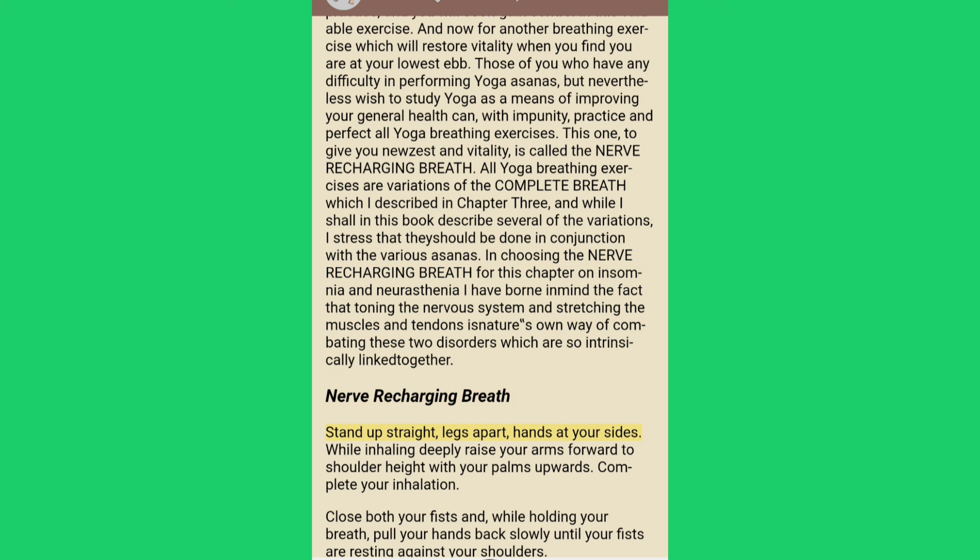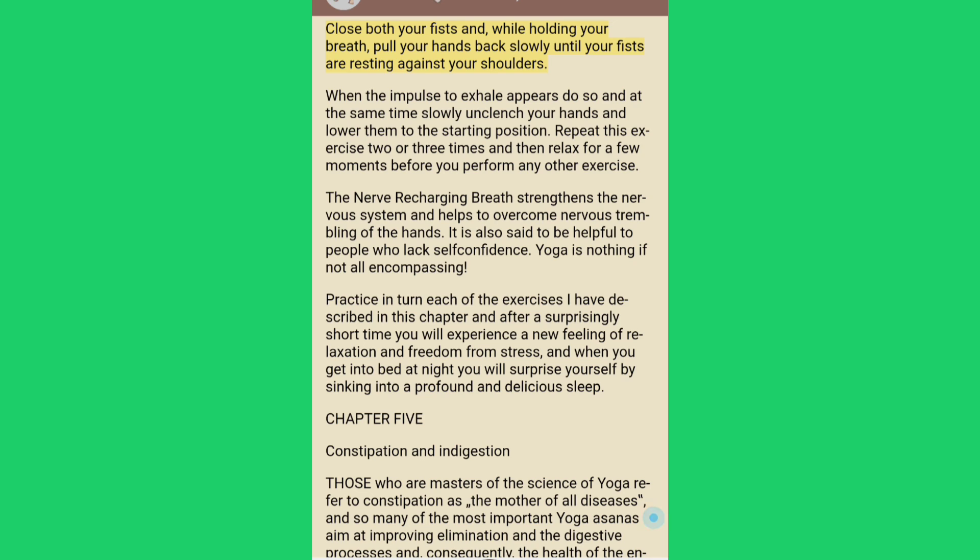Nerve recharging breath: stand up straight, legs apart, hands at your sides. While inhaling deeply, raise your arms forward to shoulder height with your palms upwards. Complete your inhalation, close both your fists, and while holding your breath pull your hands back slowly until your fists are resting against your shoulders. When the impulse to exhale appears, do so, and at the same time slowly unclench your hands and lower them to the starting position. Repeat this exercise two or three times and then relax for a few moments. The nerve recharging breath strengthens the nervous system and helps to overcome nervous trembling of the hands; it is also said to be helpful to people who lack self-confidence.